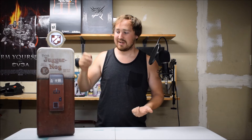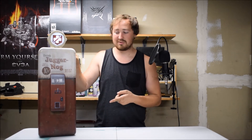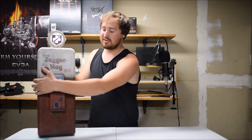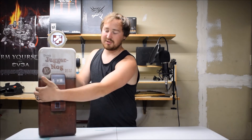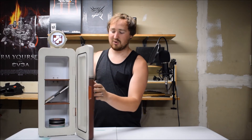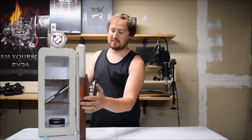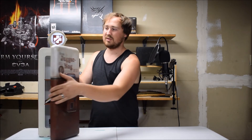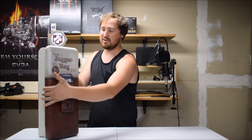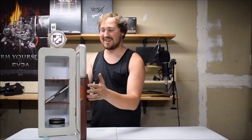Now some of the cool features of this: it is an actual refrigerator — you can fit 12 12-ounce cans in here. I'll show you some of the noises first. There are three preset noises that this does. That makes it all worth it for me. I mean, it doesn't get much better than that.